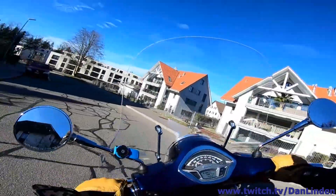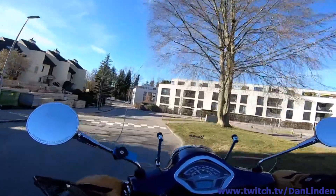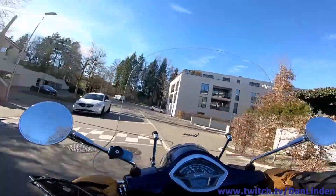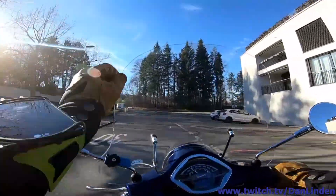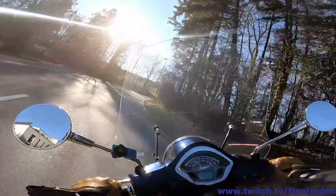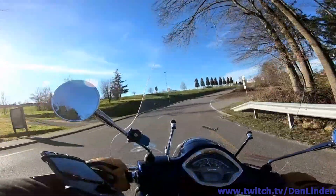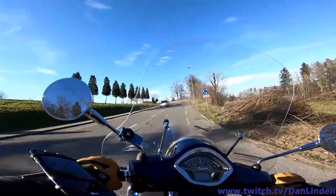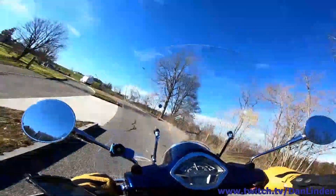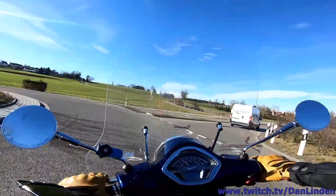I wanted to cover some events in my city in Zurich, like the Street Parade. For that, having the camera attached to a shoulder strap at this height might not be high enough — there could be a crowd around me and I'd just be filming the back of somebody. What I'll need is some sort of extendable grip that I can put in my backpack, extend it above my head height, and have the camera on it so I can record the Street Parade or any event from a height that actually shows a lot more.